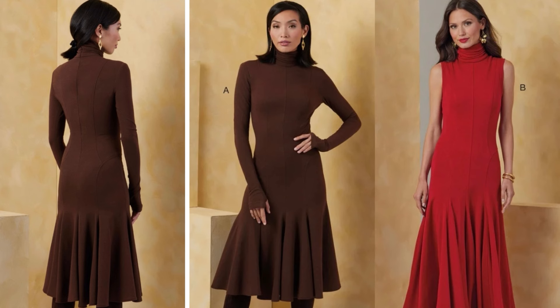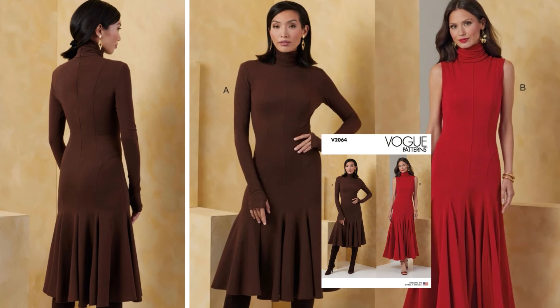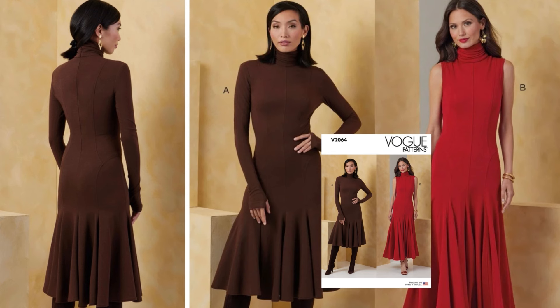This is by far one of my favorite patterns out of the new collection. This is Vogue 2064, a Miss knit dress. It is a close-fitting dress in two lengths — one is ankle, one is at the knee. This is a trumpet hem with princess seams and an invisible back zipper with top stitching. If you look at the back, there are beautiful seams right at the hip line throughout. Sizes are 6 to 24. They are calling for moderate stretch knits such as interlock, jersey, and matte jersey. The envelope includes the stretch gauge, and it mentions it's unsuitable for obvious diagonals.